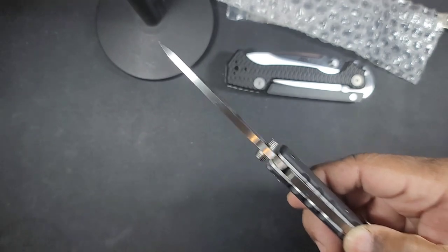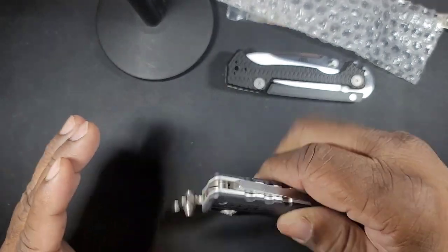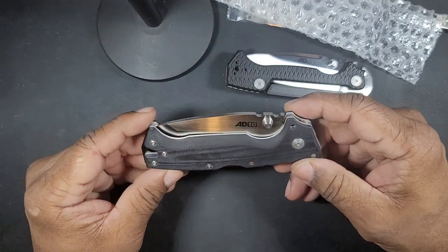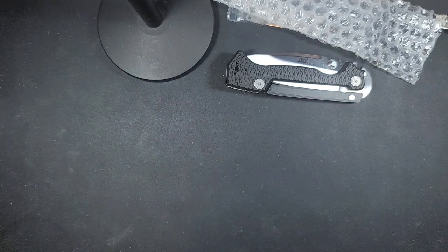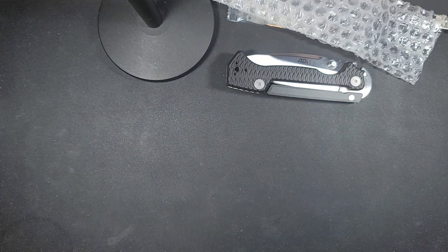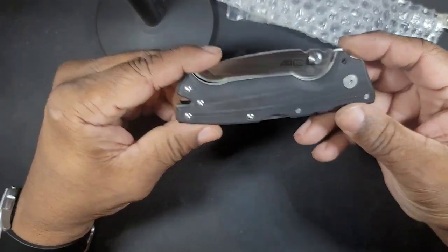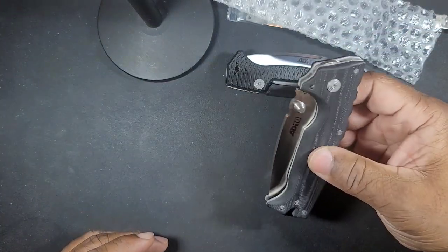Anyway, let's get to the knife. This is the Demco AD10.